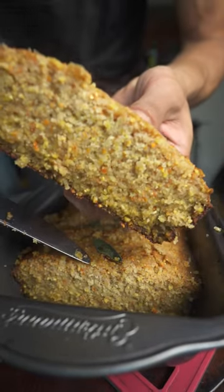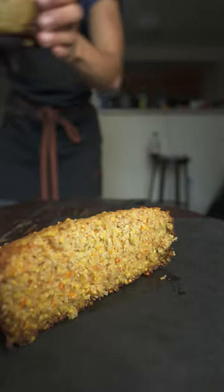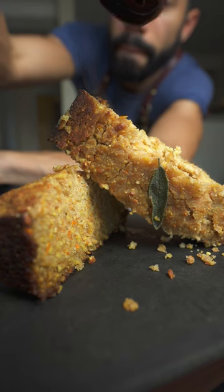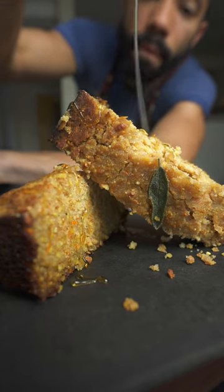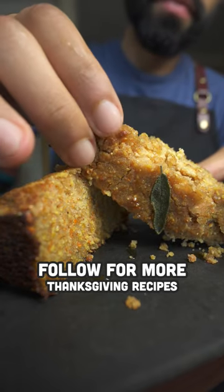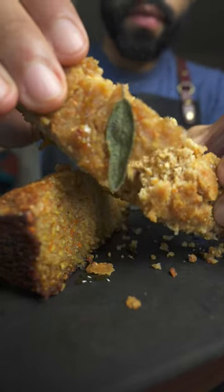It holds together well, nice and moist, a little salty, a little sweet — I mean, it's cornbread. I don't use butter, so you can drizzle a little bit of olive oil and some honey on top if that's your thing. I'm kind of tempted to try making some French toast using this in the morning — I'll let you know how that goes. In the meantime, check out some of the other Thanksgiving recipes I have for you.